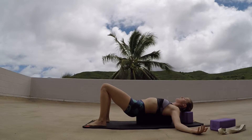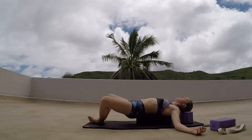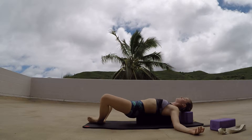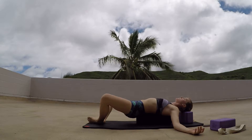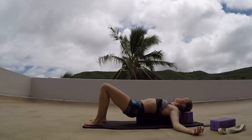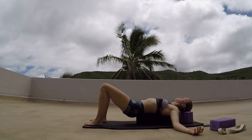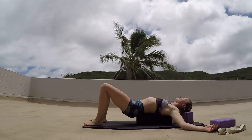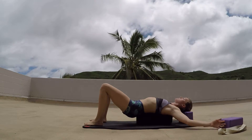And then just begin to relax the arms, relax the body. Feet can come together if you want a little bit more of a hip opener as well. And just begin to breathe, opening up the chest. The higher up those hands go, the more you'll feel this opening up through those chest muscles. You can also bend the elbows if you want a little bit more.